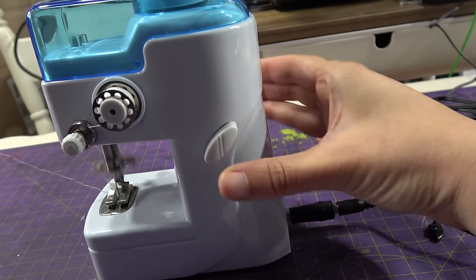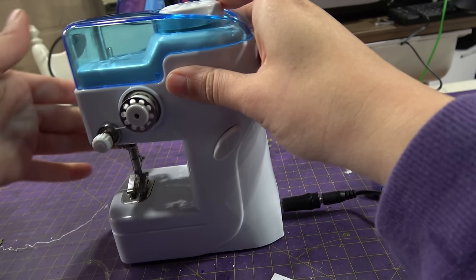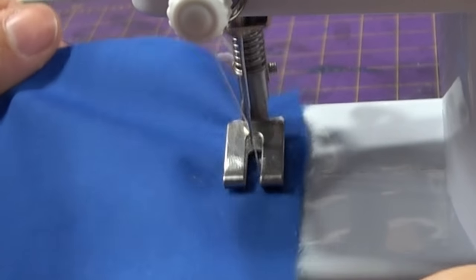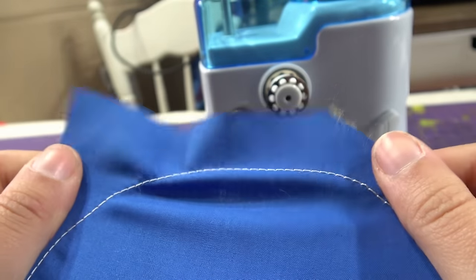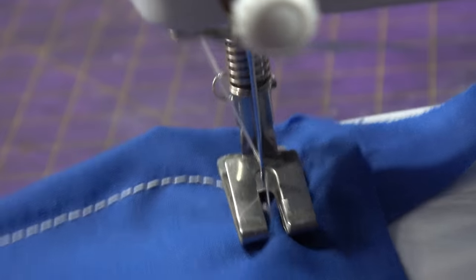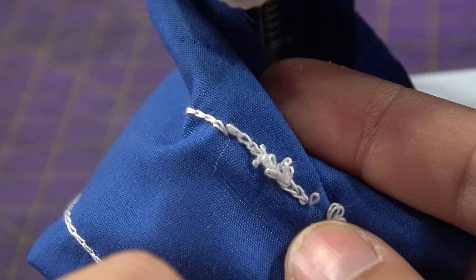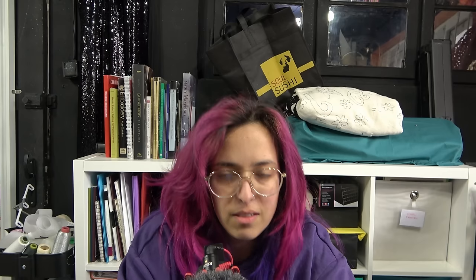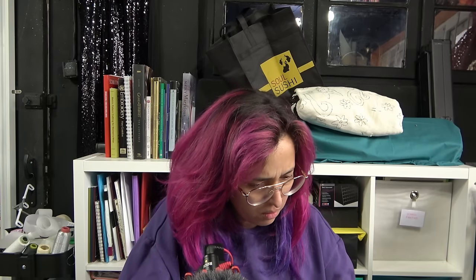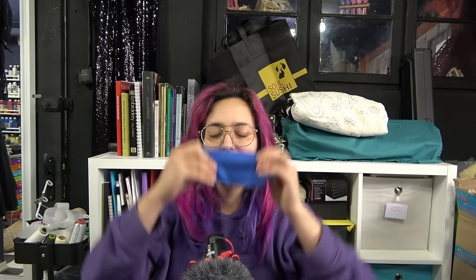Oh it works! One sheet of fabric — needle down, and then it's kind of too quick for me. I wish it would be a little bit slower, but the stitches look fine for a chain stitch. I'm really good at doing curves. It didn't close the loops here — this is bad. But it's so cute, I love it. Is it good? I don't know. Let's try four layers of fabric.